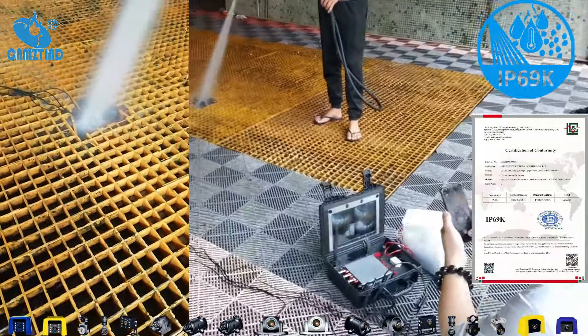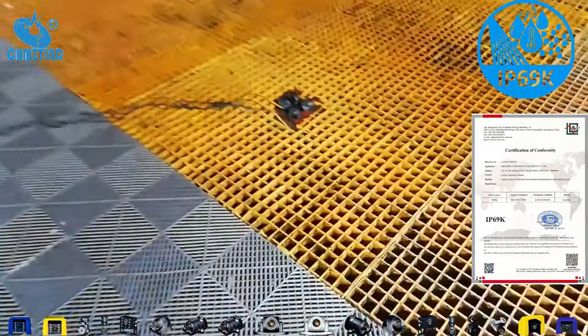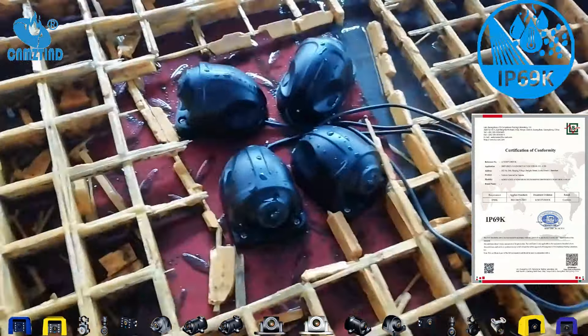If you're considering a car camera, make sure to choose one with a robust waterproof rating like IP69K. Thanks for watching and don't forget to like and subscribe for more product tests and tips.